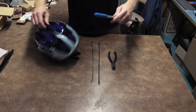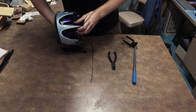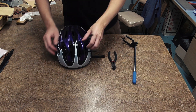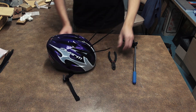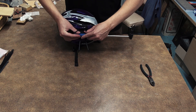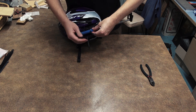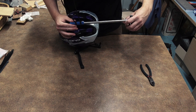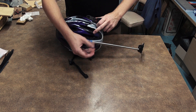First you're going to want to work out where you're going to attach the selfie stick to the helmet, then thread the cable ties through the helmet slots. Then position your selfie stick and tighten the cable ties. Cut off the tails and you're done.